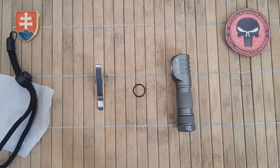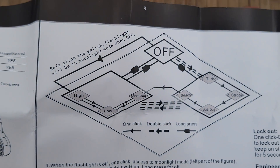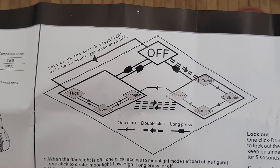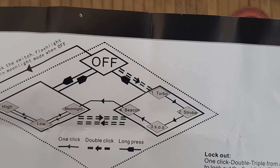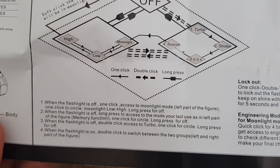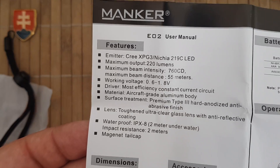The strobe intensity is 220 lumens and no runtime is given for this mode, but I suggest it is probably similar to turbo — around 3 to 4 minutes tops. Here is the scheme of the lighting circuit: one click cycles high, low, and moonlight; a long press accesses turbo and beacon. I will put the full UI information in the description box so you can check it out later.